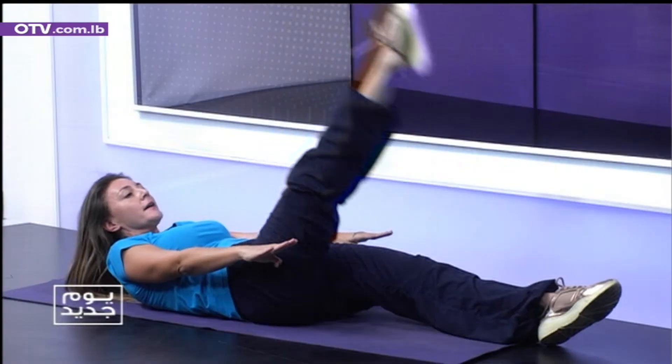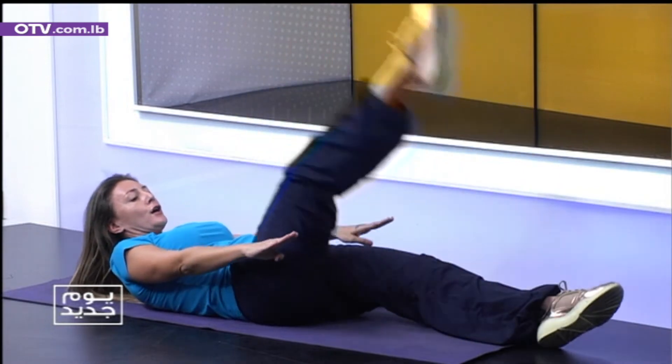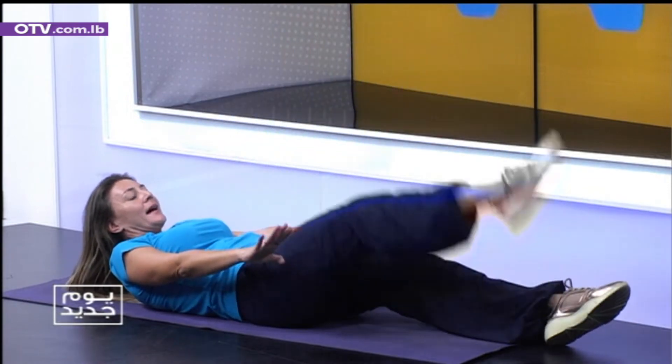Hands. The right leg. Squeeze your core. And three. Four. Good. Keep going. Five. Six. Great. Seven. Eight. It's going to get harder, okay?